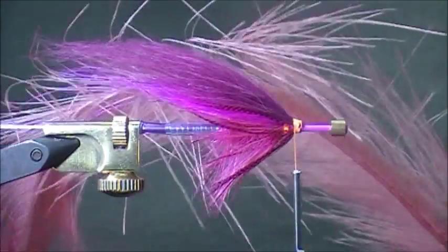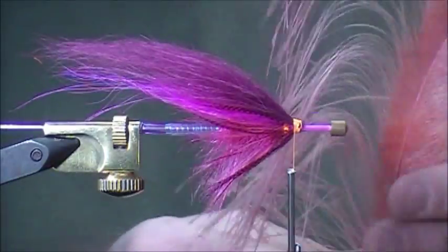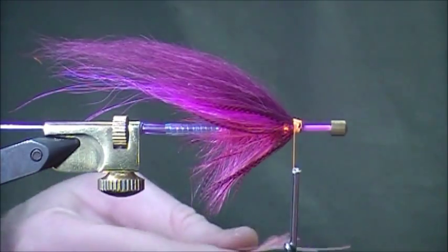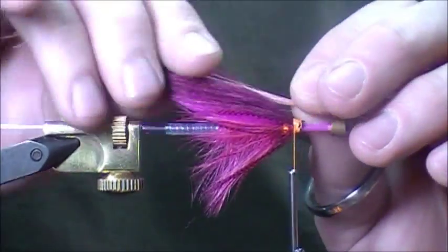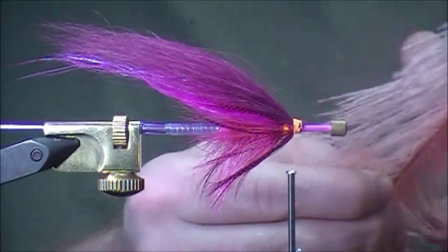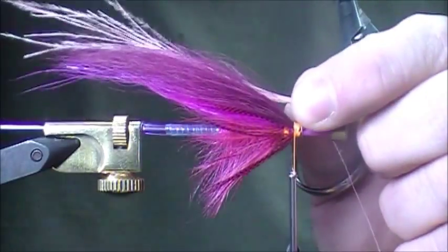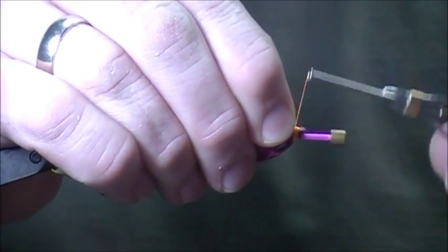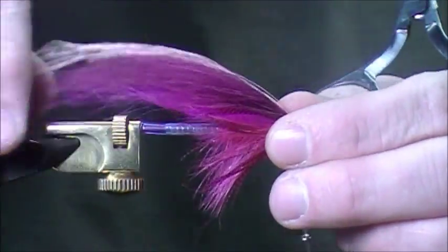I'm just going to add a little bit of a topping to this — this is our peach colored Rea. I'm just going to add maybe seven or eight strands right on top. This just gives an extra little kick to the top of the fly — absolutely not necessary, but it jazzes it up a little bit.